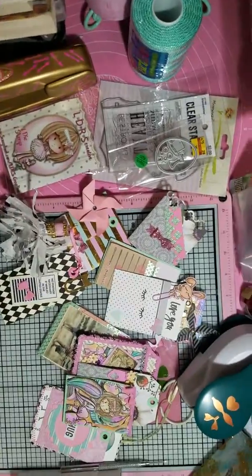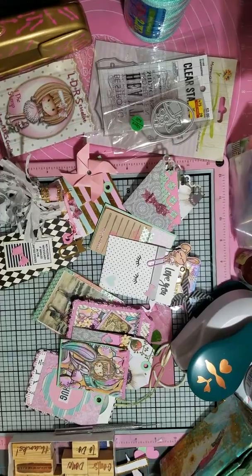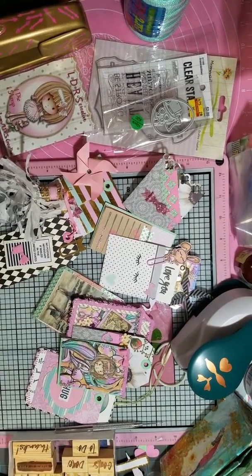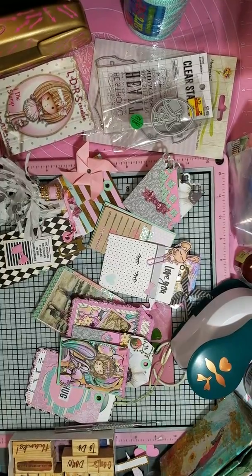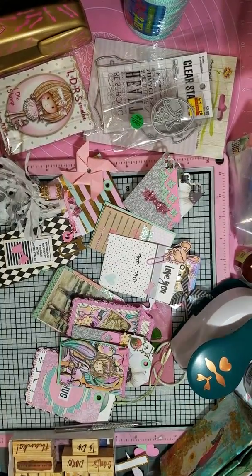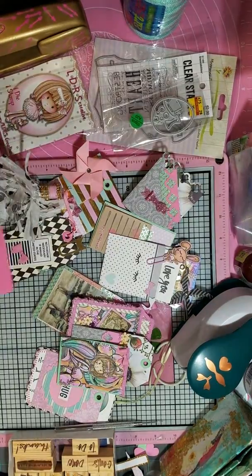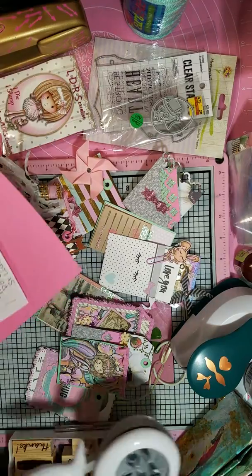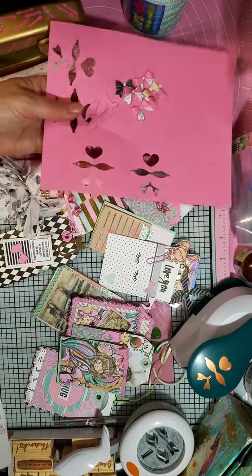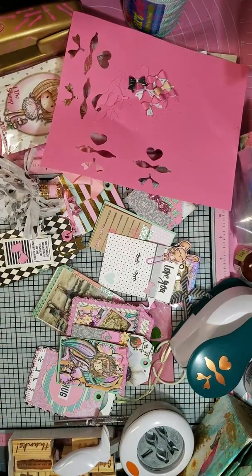I'm here with a project share and update on that punch that had me so upset yesterday. I got it working and what I did was I put it in the freezer. I got a couple of comments saying to use the foil, the dryer sheets, and the wax paper.